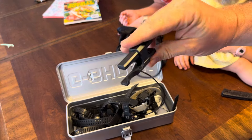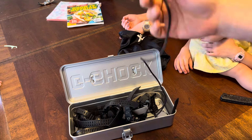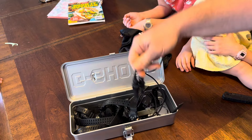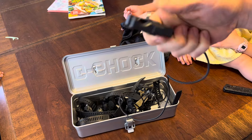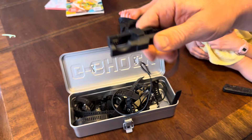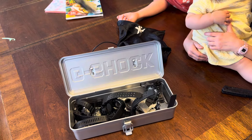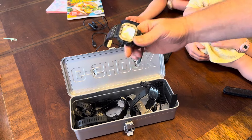My son has been wearing the Range Man, and he'd been dragging his feet about wearing it. But yesterday he called frantically looking for the charger — apparently he's becoming a G-Shock wearer because he was upset that I had the charger. I have both of them.